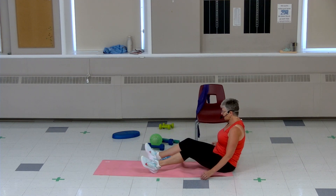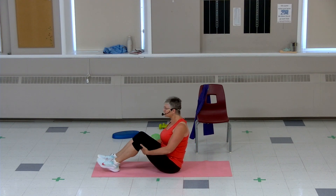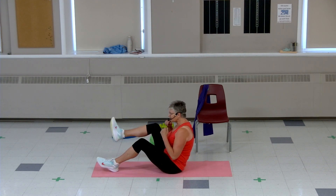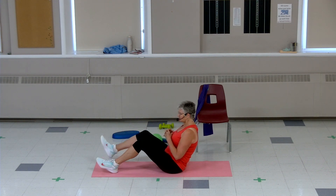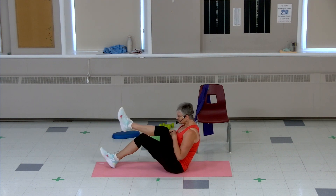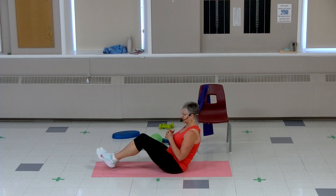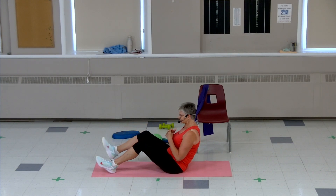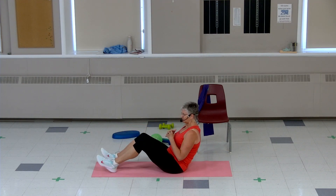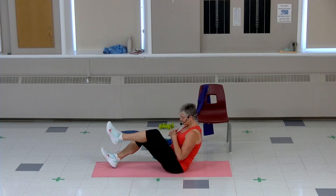Here we are on the floor. Sit up nice and tall — you can have your hands behind your back or leave them up. Knee in, knee in, squeeze that tummy. Knee in, knee in, squeeze that in. Eight — you can do the same thing seated. Four, three, two, one more.